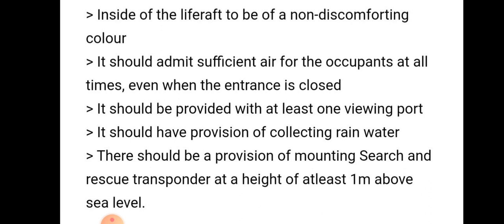The life raft should be provided with at least one viewing port. It should also have a provision for collecting rain water during an emergency.